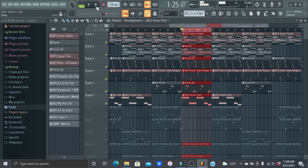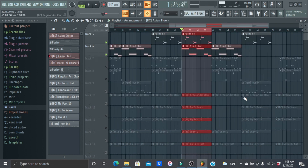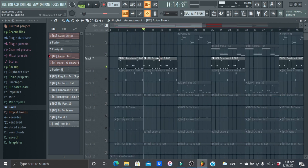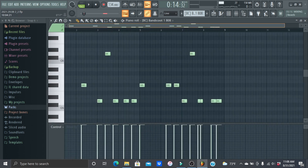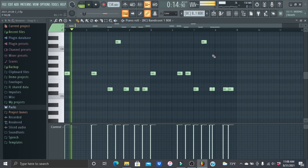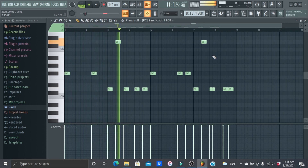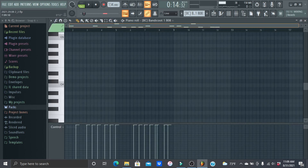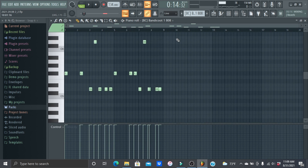Overall it's a pretty simple melody — not that hard. Then I had this 808.